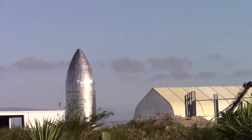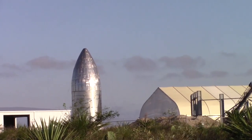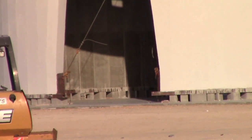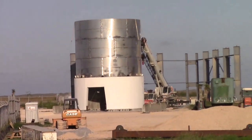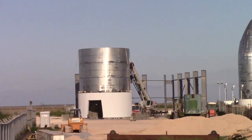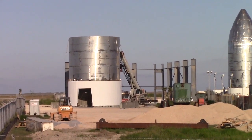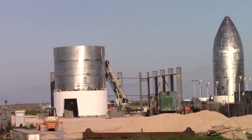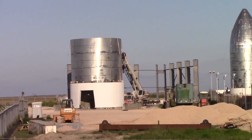That prototype is sure shiny, putting a lot of elbow grease into that thing. From this area you can see all the work space in the back of the prototype area. Real nice view for you all here.